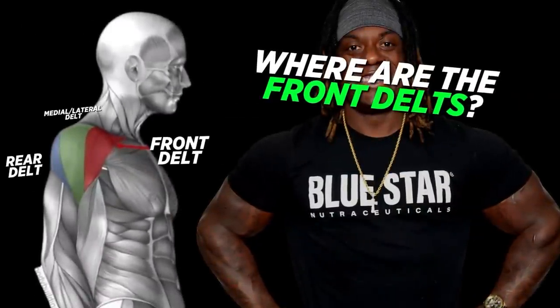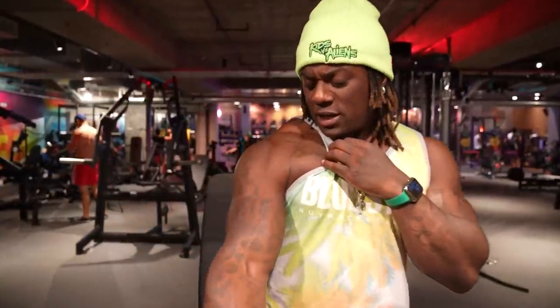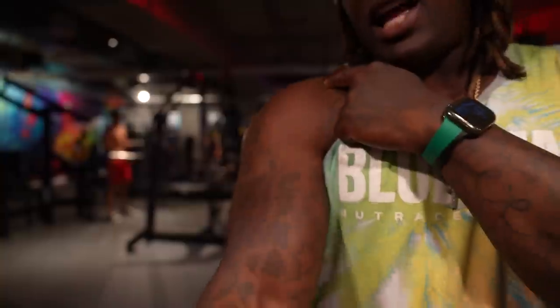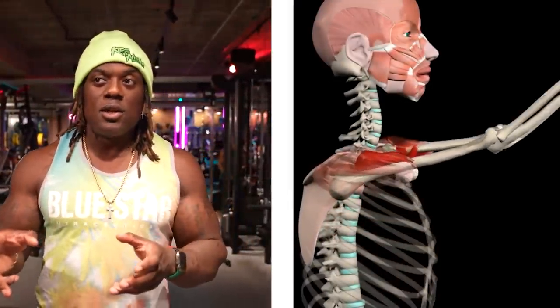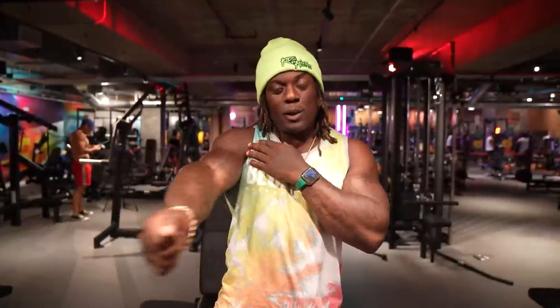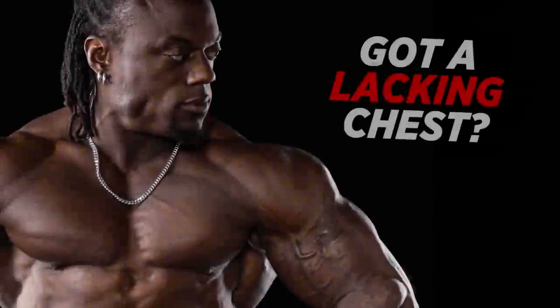Before we get into it, let me give you a breakdown of what the front raise actually does. Here's your front delt right here. This muscle helps with shoulder flexion — raising the arm up — and it also assists with shoulder adduction, pulling the arm in. The cool thing is your pec minor helps do the same thing too, so if you're lacking in the pec minor area, you're probably not hitting your chest and delts the proper way.